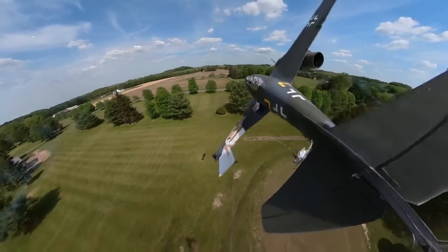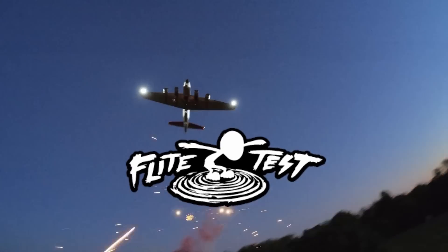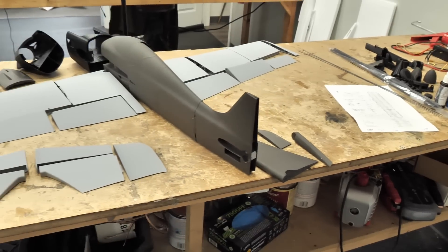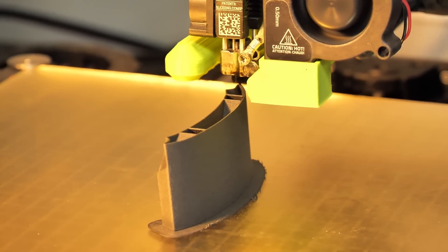Oh my gosh, guys, this is incredible! Alrighty, we got the new Eclipson plane here. It's the Model 3D. Got it all printed out, and now we're going to start putting it together. Figured you guys would want to come along for the ride.